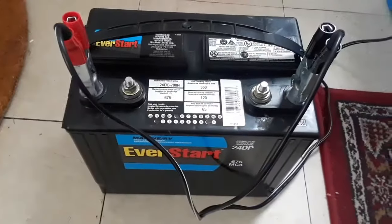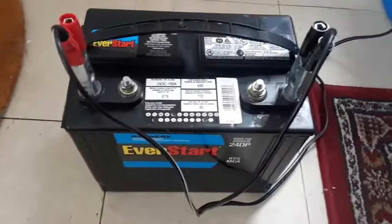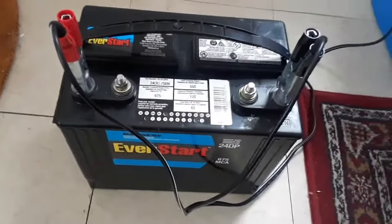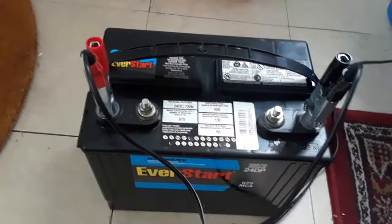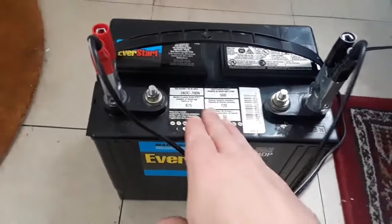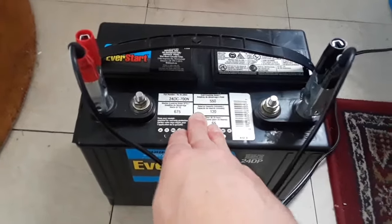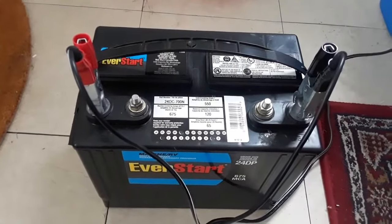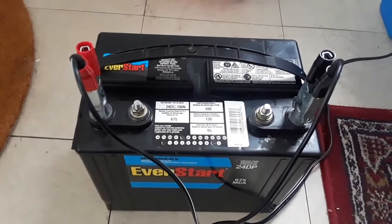If you're getting into AGM batteries and deep cycle batteries for your camper or boat and you're a beginner like me, the first thing you need to get is a multimeter or volt tester. I don't have one, but I'm going to go get one. Without it, you have no clue what's going on. I bought two batteries and was just winging it — I had no idea how many times they went below 50%, which damages the battery and shortens its life. Get yourself a multimeter so you can see what's going on with your batteries at all times.